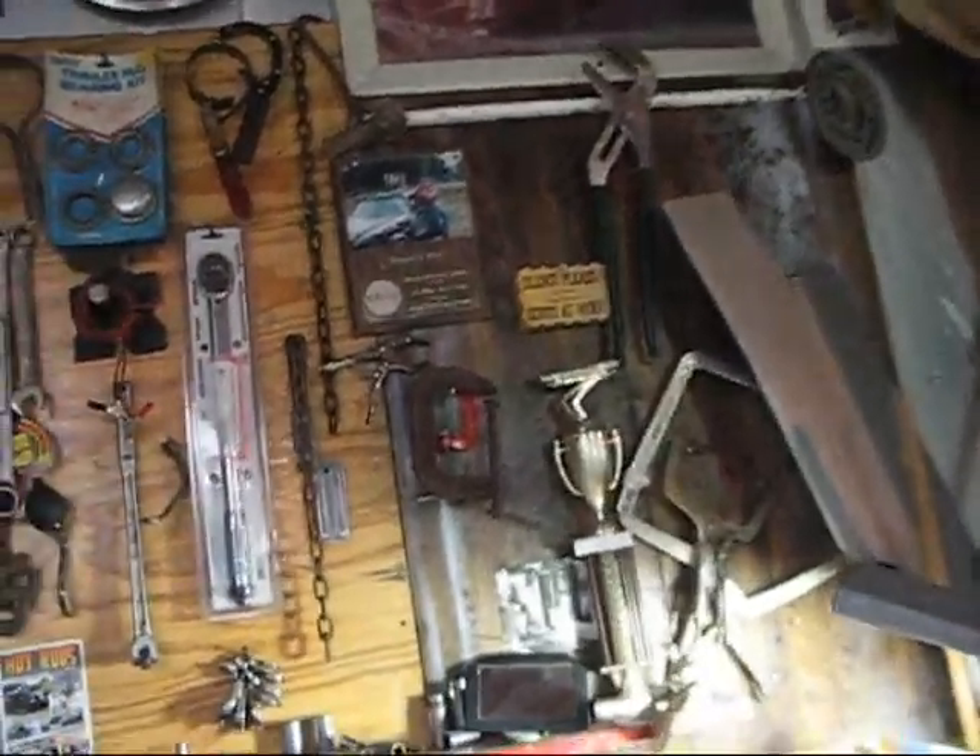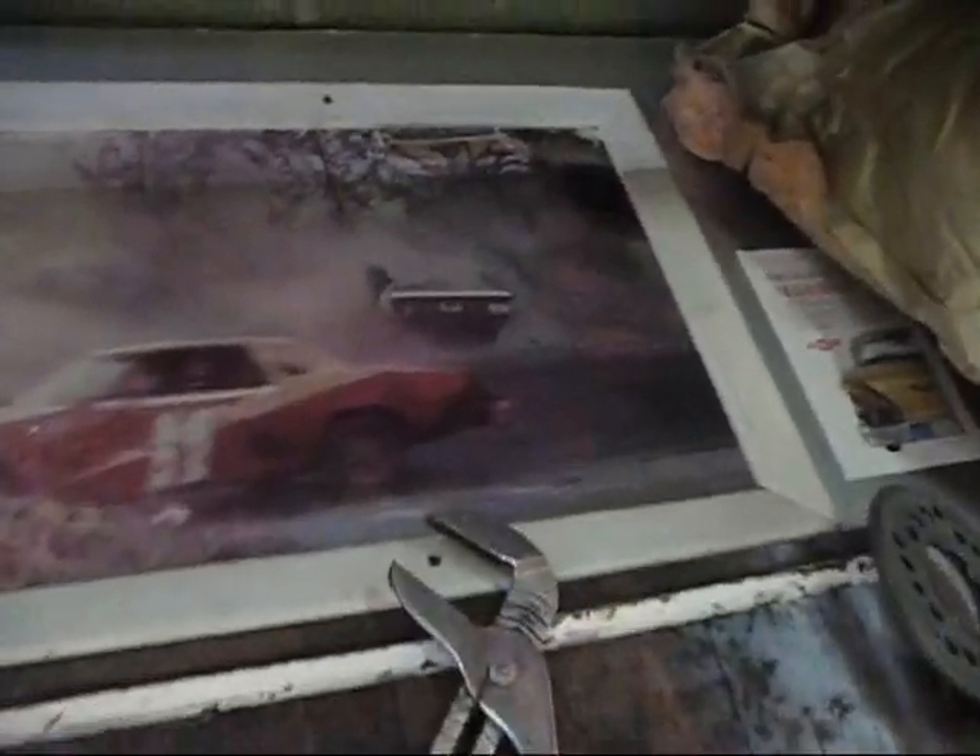I guess while we're talking about trailers, I'll share this with you. This is a picture of our first race car — I say the first one, it's the first one we got to the track. We actually built one that never made it to the track. And ours is the one that's not rolling over; it's the one going down the road there.